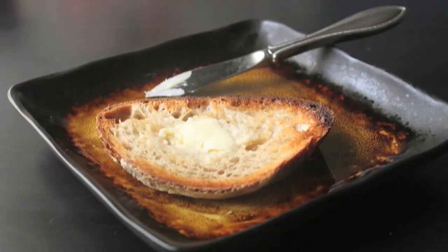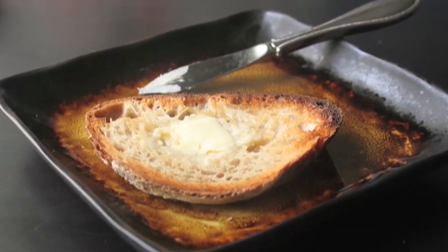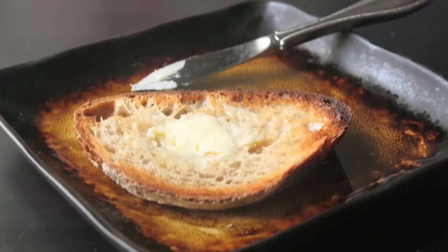And there you go — a serving suggestion. I like to slice bread, toast it, and then spread the butter on the warm bread. Try it, I think you're going to like it. Learned that recipe from my mom.